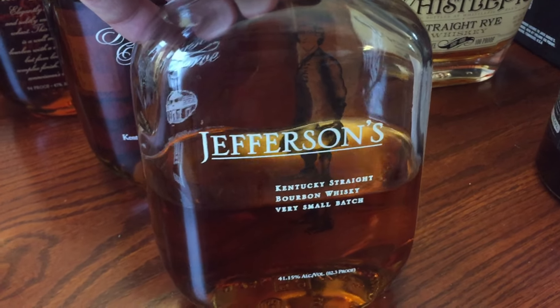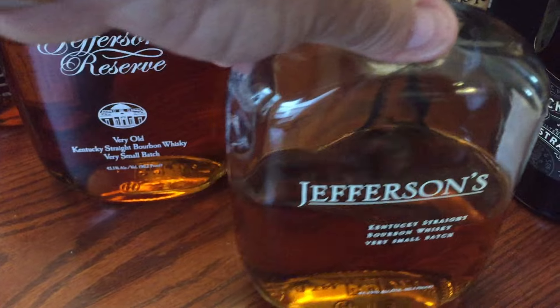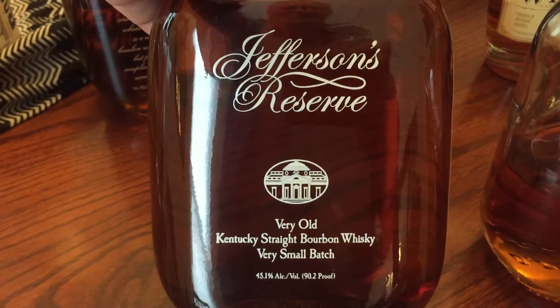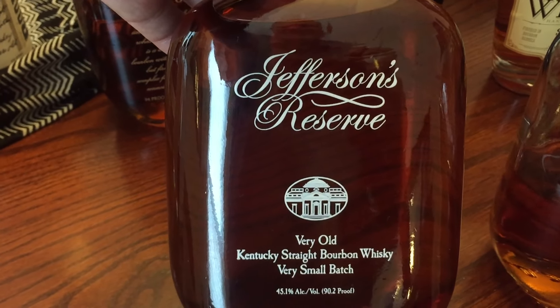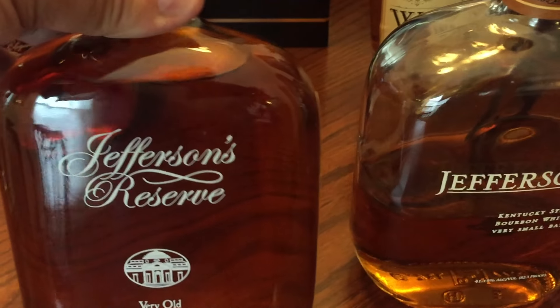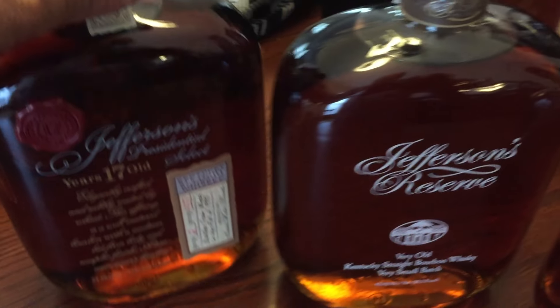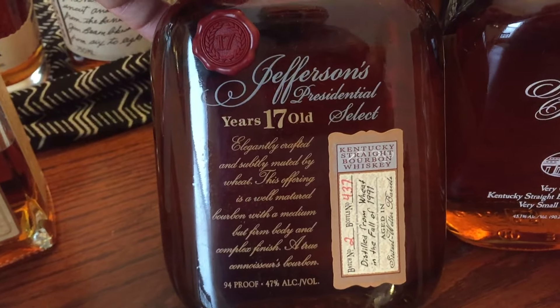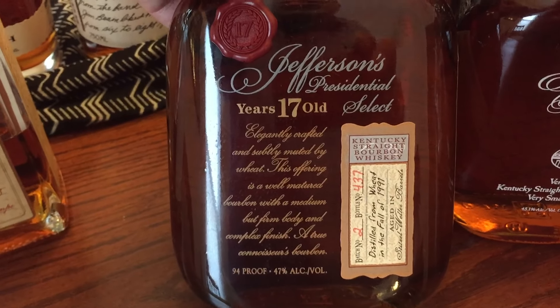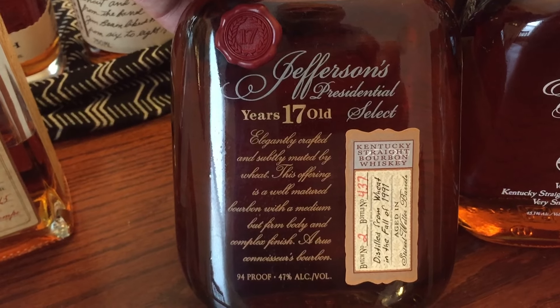We have what they call the standard Jefferson's at 82 proof, and we have the Jefferson's Very Old, also — I'm sorry — this is 90 proof. It's a little bit darker in color, a little more age, a little bit longer in the barrel. And then we have the Jefferson's 17-year-old, which is 94 proof, so it's even a little bit more than the other.